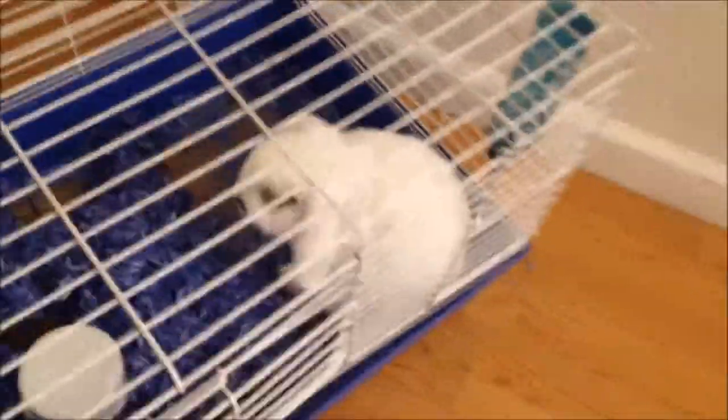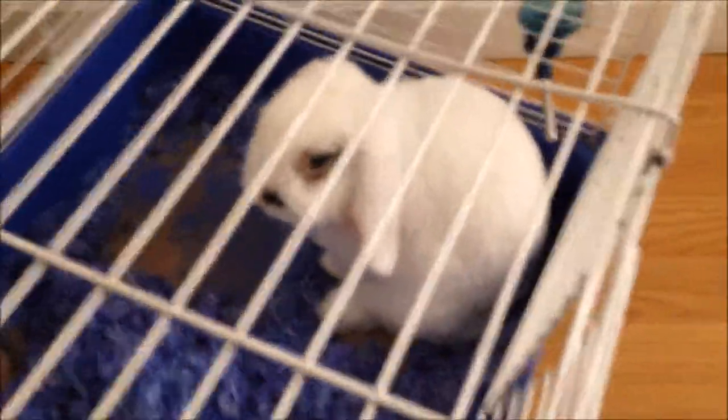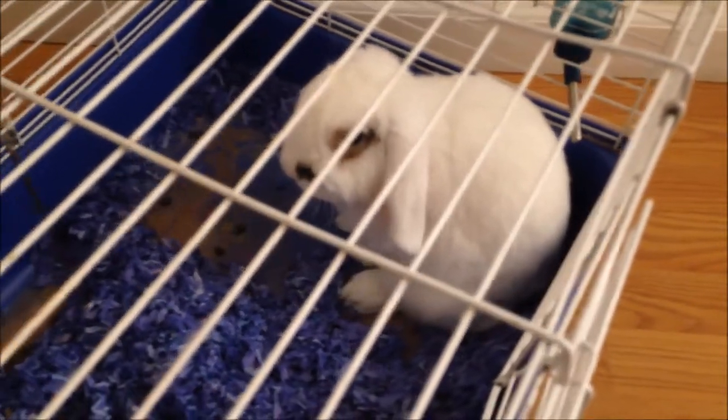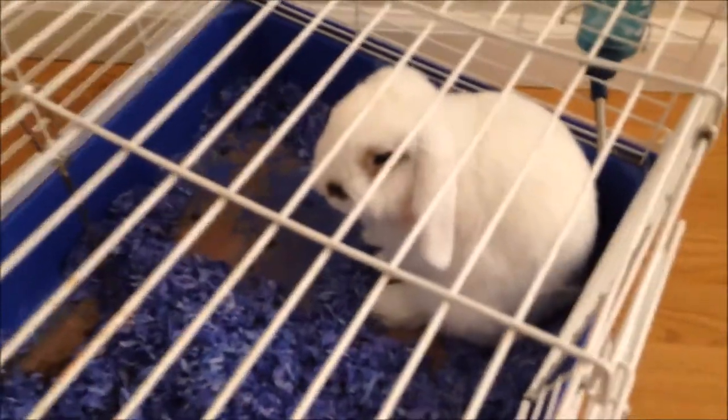Look at my chubby little fur baby. Oh, Gilbert — you should have been a model. You would have been a perfect pet model. Y'all, look at me, I'm just chilling.